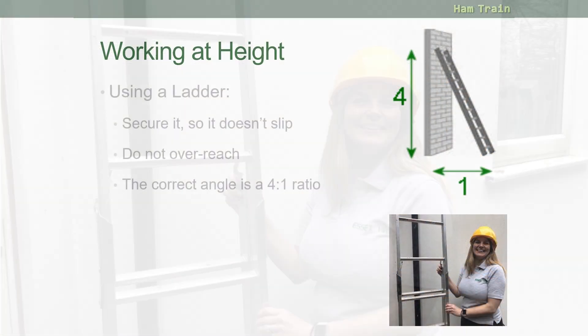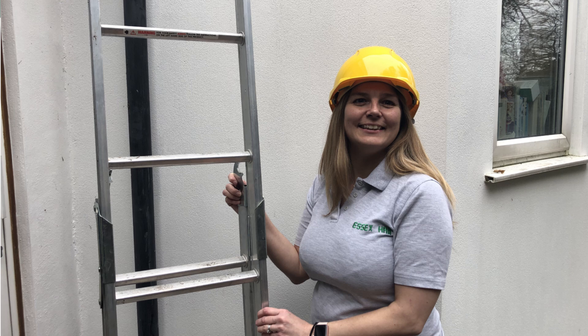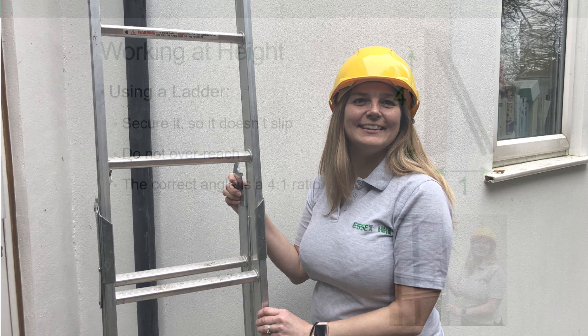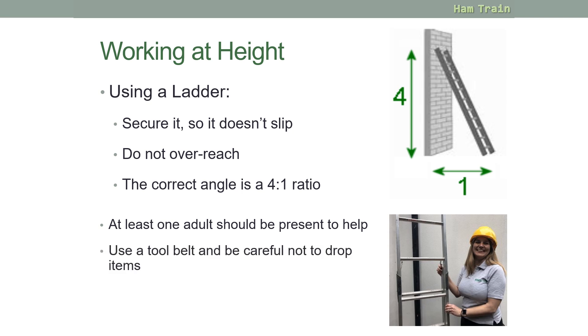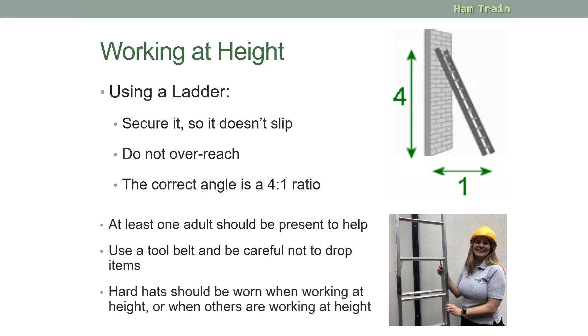When working at height with ladders, secure the ladder to make sure it doesn't slip. Never overreach when up a ladder, and remember the correct ratio: four up to one across gives you the safe angle to position your ladder. At least one adult should be present to help. Use a tool belt and be careful not to drop items on anyone below. Hard hats should be worn while working at height or when others are working at height above you.